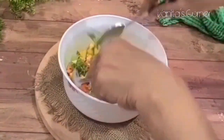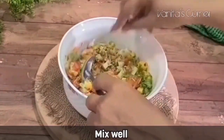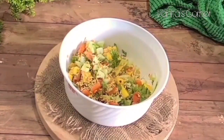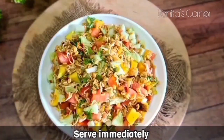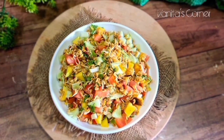Mix everything well and your methi seed salad is ready. A frequently asked question regarding this salad is: is it bitter? Yes, it is a bit bitter, but the flavors are well balanced because of the cucumber, tomato, Totapuri mango, and lemon juice. I guarantee that you will love this salad, so like this video, subscribe to the channel, make this salad, and tell me how it tastes!